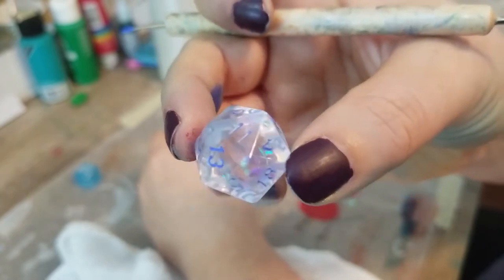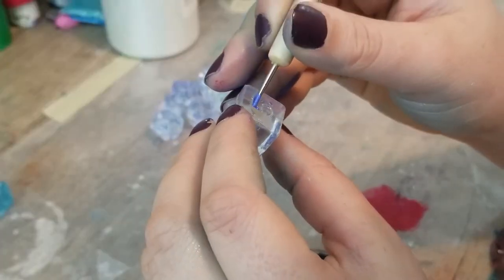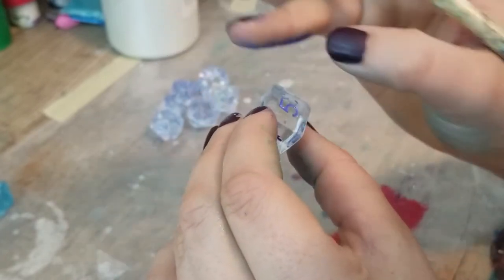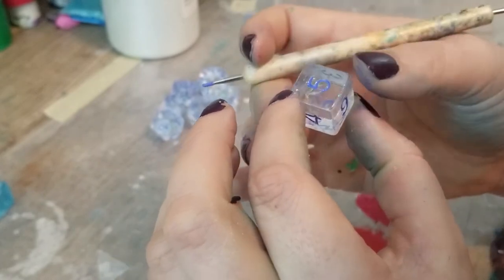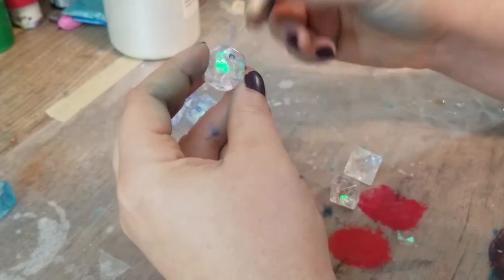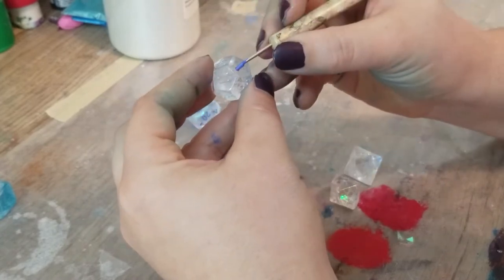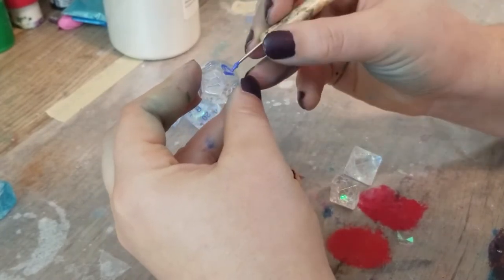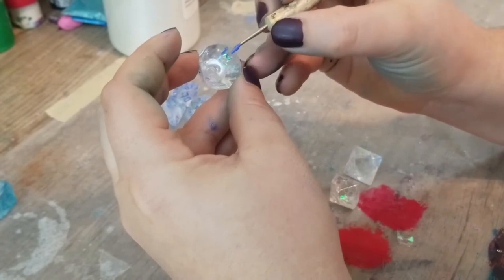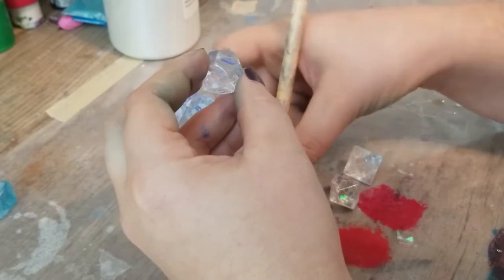I'm using the smallest end of this sculpting tool. I saw another dice maker using it and I happened to have some for other stuff — it's been by far my favorite tool. It works like a nib in a dip pen: it holds a tiny bit of the paint or medium, mostly just on the tip. With runnier applications it has a tendency to wick down to the point, which works very well.